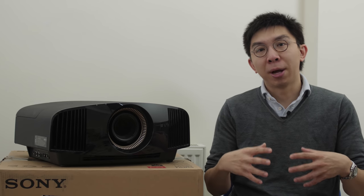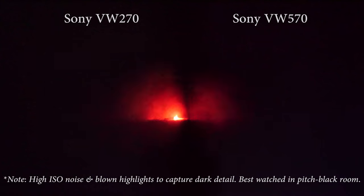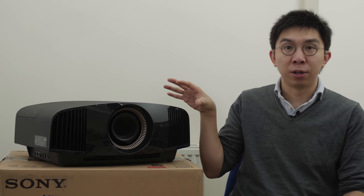Two, engaging dynamic iris allows the Sony VW570 to achieve deeper blacks, especially on full-field black screens. Here, I'm running the VW570 and the VW270 side by side, both calibrated, with half the lens on each projector covered so we can compare differences using the 4K Blu-ray of Mad Max Fury Road. Despite YouTube's compression and increased camera ISO noise, you can appreciate the darker fade to black on the VW570, and the transition looks smooth without significant light pumping artifacts.